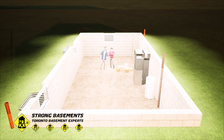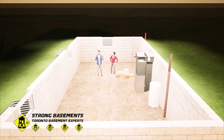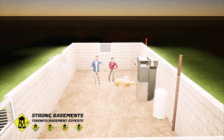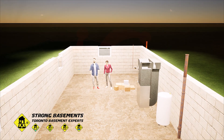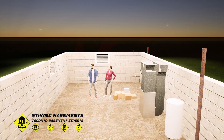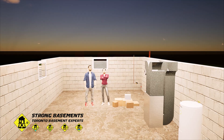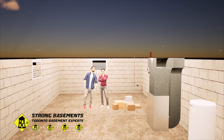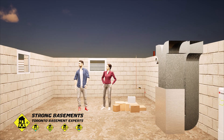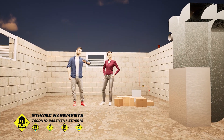Thinking about lowering the basement in your Toronto home, but not sure how the process works? You've come to the right place. In this video, we'll guide you through the complete basement lowering process in Toronto, from underpinning and concrete forming to waterproofing and drainage. You'll also see upgrades like a new water service, sump pump and backwater valve, all working together to transform a damp basement into a safe, livable space.